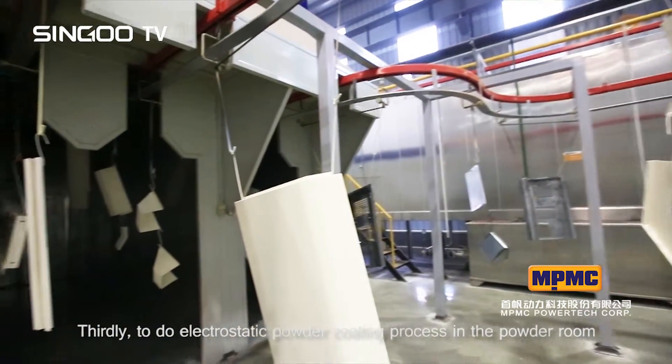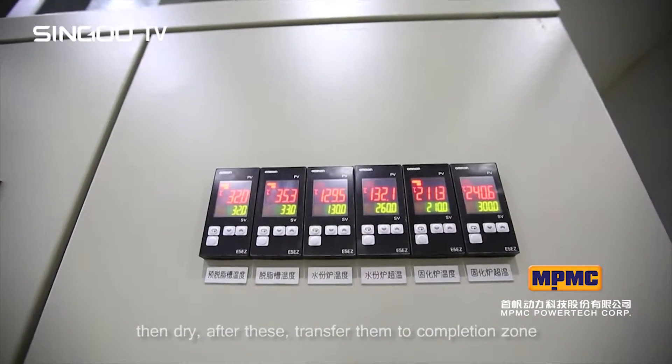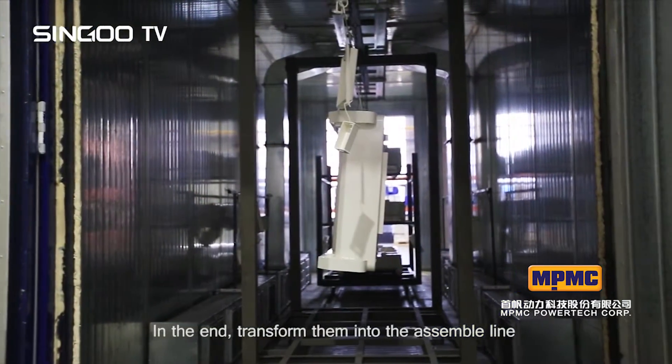Thirdly, perform the electrostatic powder coating process in the powder room, then dry. After these steps, transfer the parts to the completion zone. In the end, move them into the assembly line.